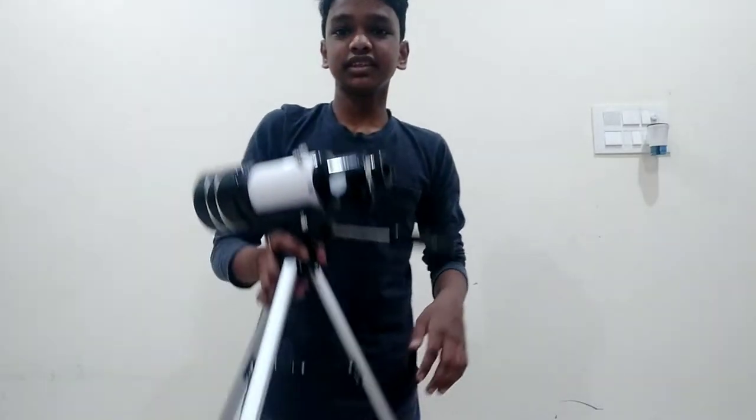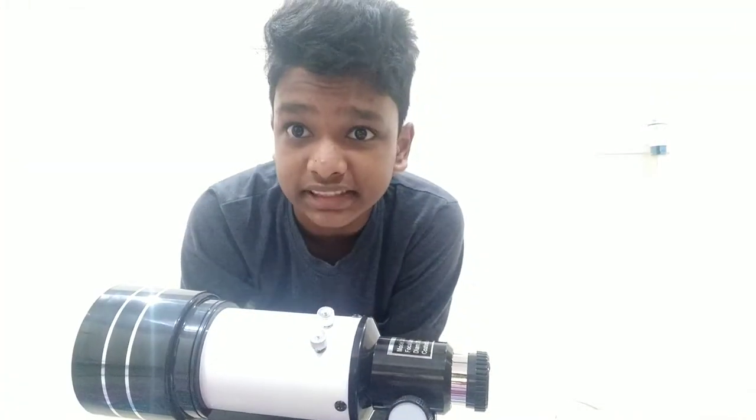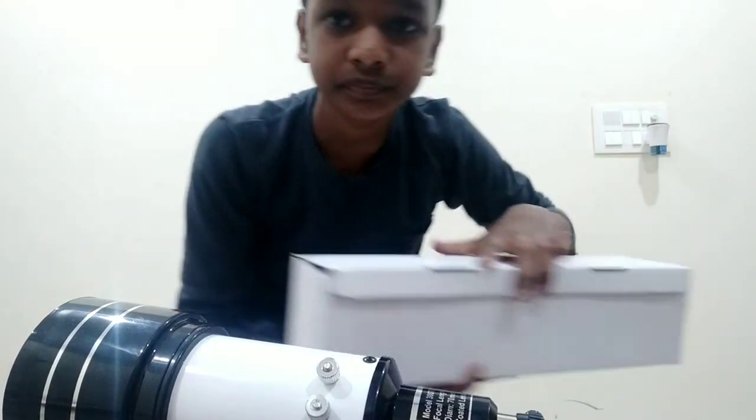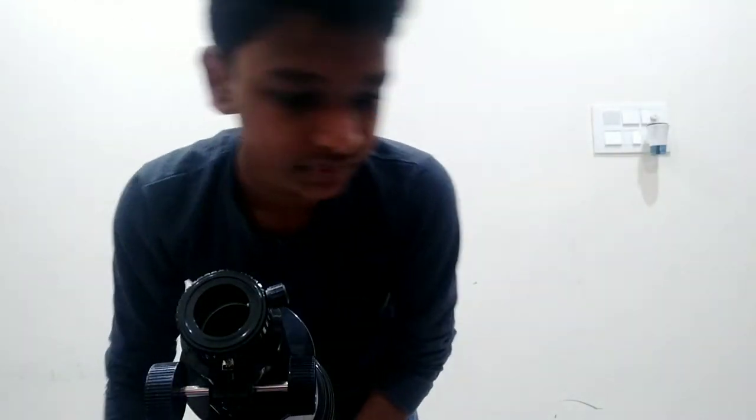Okay guys, so it's the next day of the recording. I stopped yesterday because I was confused about how to assemble the telescope parts. Today I watched a few videos on YouTube so now I know how to fix it. Let's assemble it.